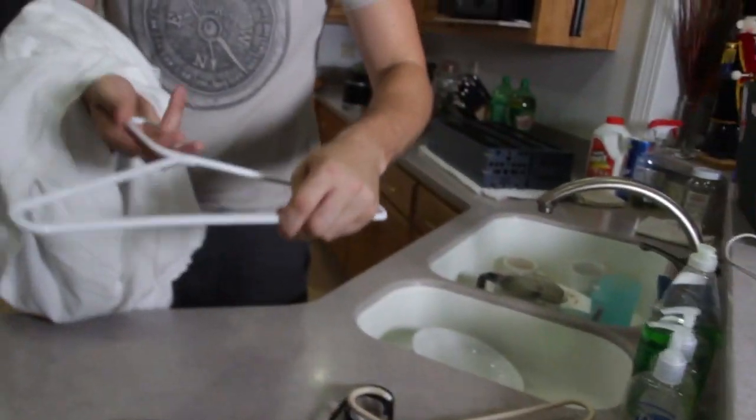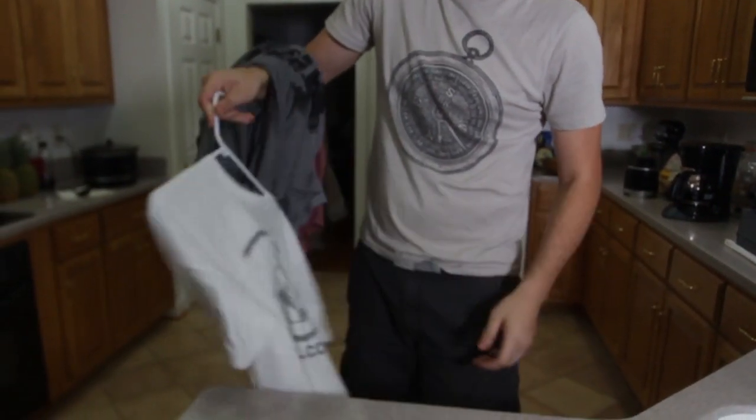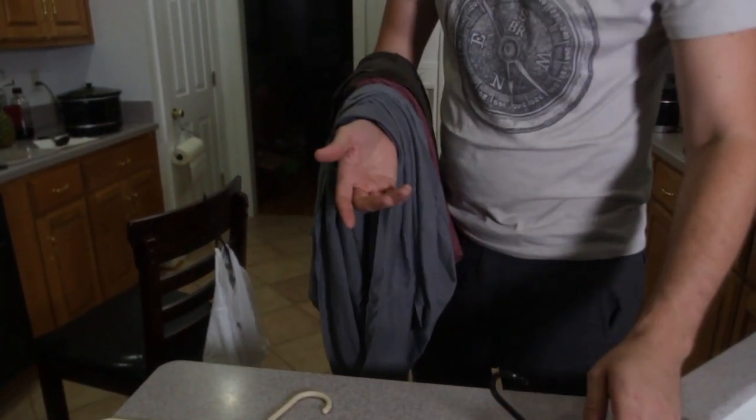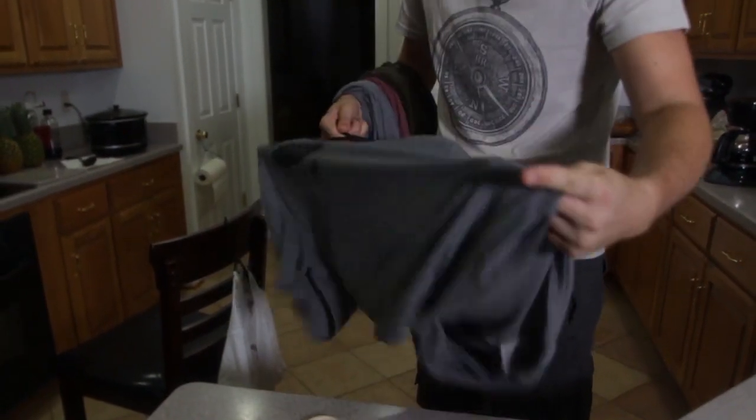Then grab a hanger, put it in your hand, push it through. Boom! This shirt is done, just like that. You want to hang it somewhere, of course on the chair. So let's do it the first way.